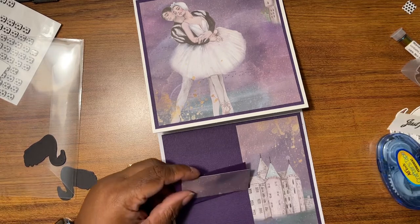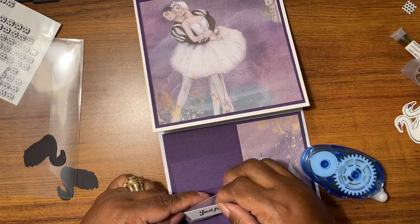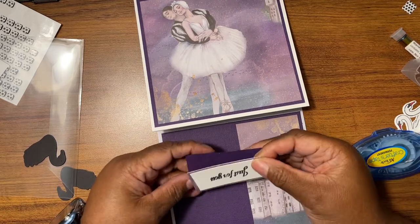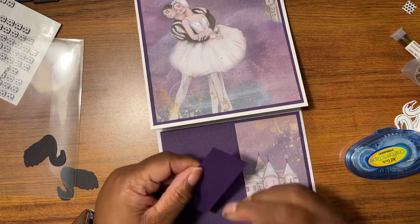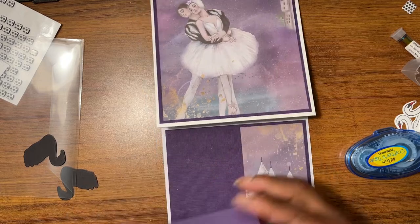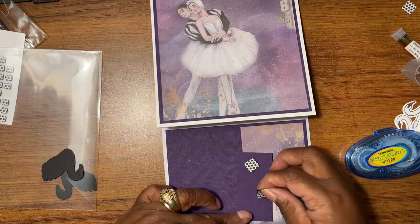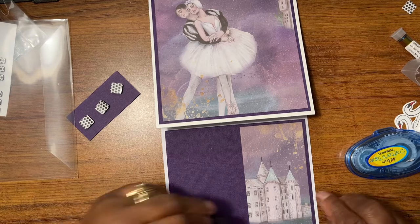I did this just for you. I'm going to take this and mat it right on here, then take the two of them and mat this on here — a little bit better matting please. Then I'm going to take my pop dots, pop that up, put that to the side, and then I cut out my little duckies.